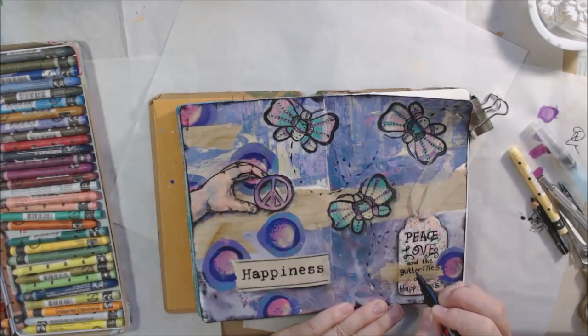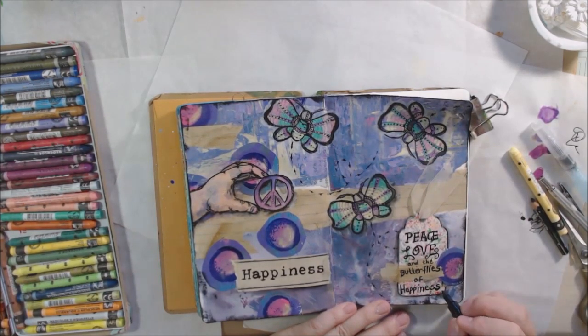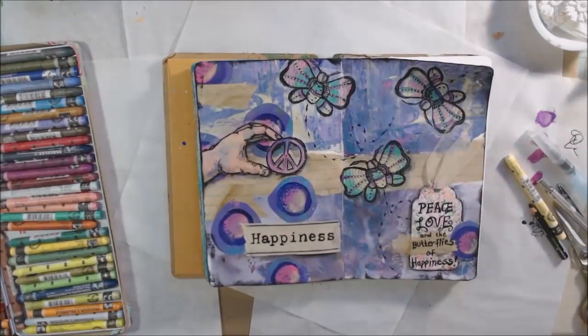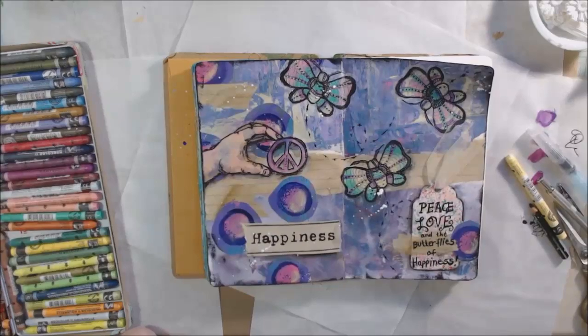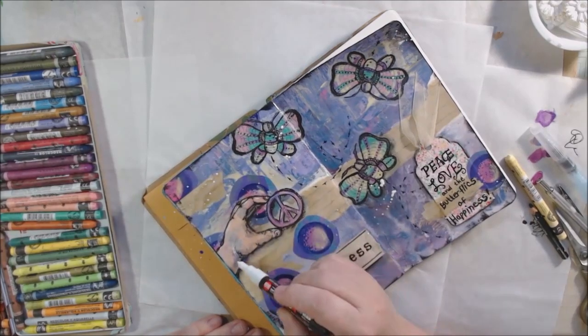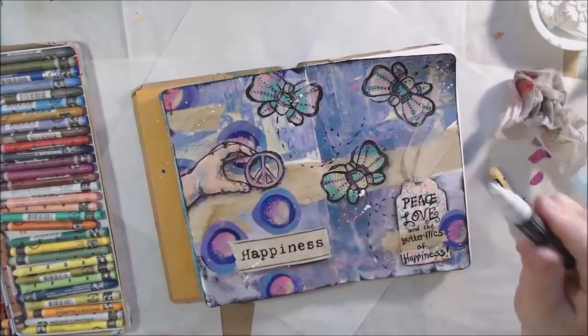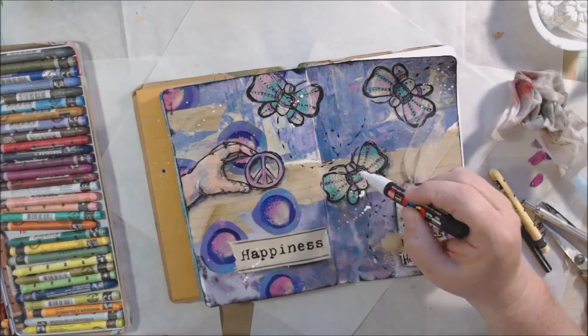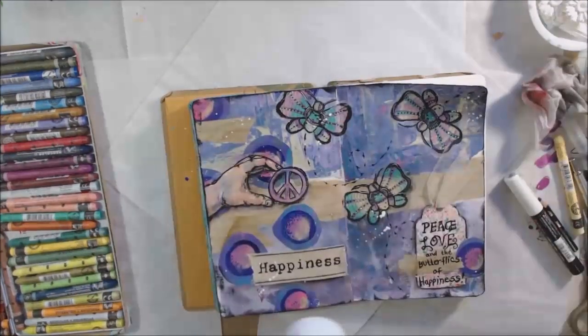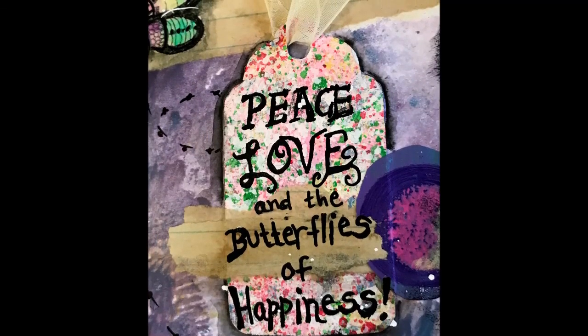I'm finishing up by writing the rest of my words on the tag and thickening them up, and that's pretty much the end of my art journal page project made with the things I got from Leslie. Thank you Leslie — this was fun! I have a lot more pieces and parts to use later, which is always nice. I added a few little splatters. If you enjoyed this video, please give it a thumbs up, leave a comment or question, subscribe if you haven't already, and share on Pinterest or Facebook. Thanks, bye bye!